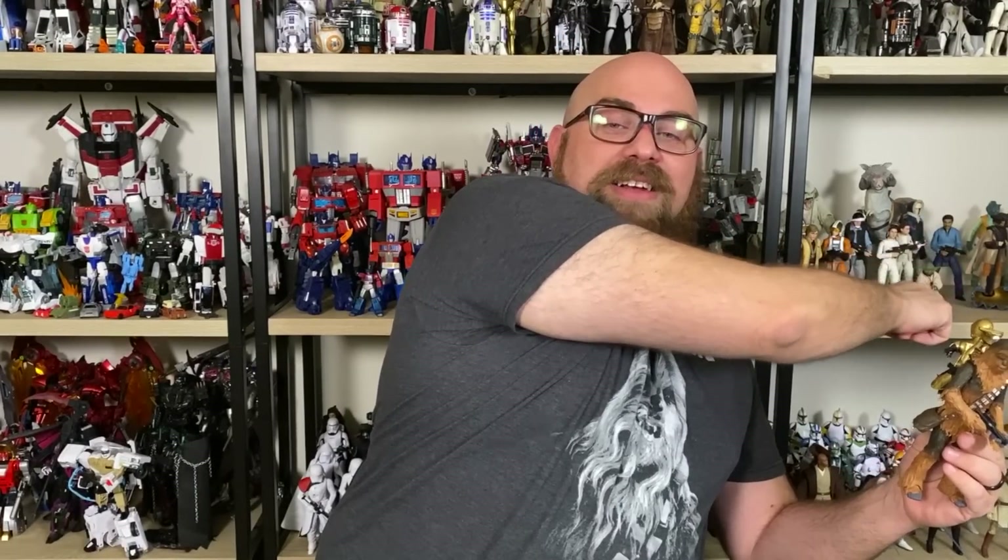But only in those specific instances. If you already have three or four Chewbaccas and three or four C-3POs and don't want to spend $50, you could probably wait — it'll likely go on sale at some point. But for me and my shelf, I needed this. It's going right here. That's it for my Chewbacca and C-3PO review.